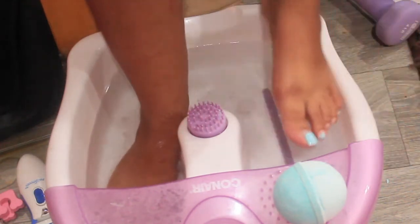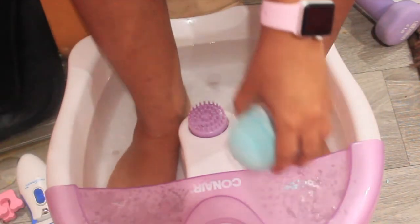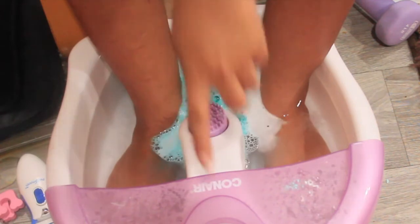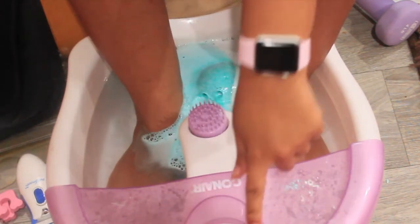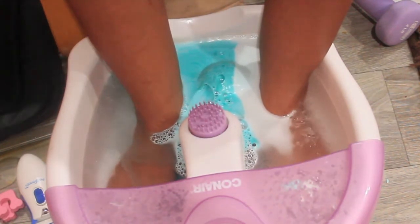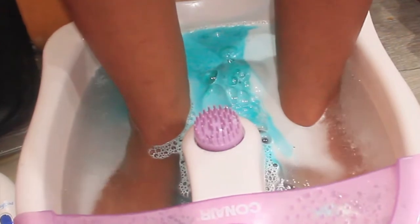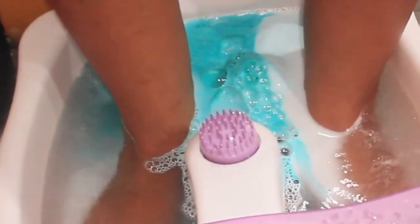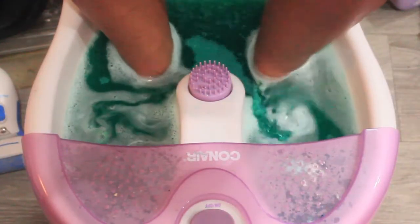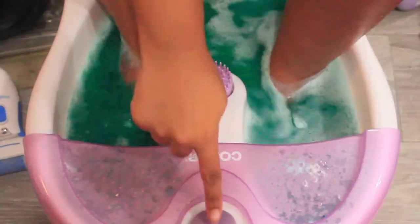Okay, so what I started with is this bowl. This is a Conair pedicure machine thing. I got it off of Amazon for about 20 bucks. All it does is vibrate. My mom has one that has jets, but that one was more expensive. I love the little vibration, so I just put a little bit of lavender epsom salt in it, and I do tend to like to use bath bombs, especially ones that are infused with oils. As you can see, the vibration causes little bubbles and it's really relaxing, so I sit and do this for maybe 10 or 15 minutes, sometimes as long as 20. Every now and then I'll put vinegar in the water just to help loosen up the dead skin, and as you can see, it's a nice green color because the bath bomb has dissolved.